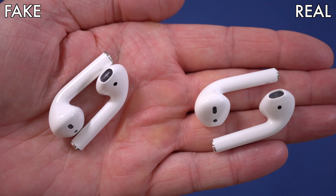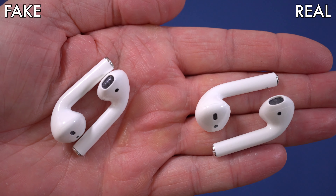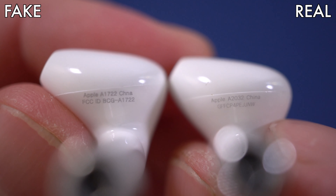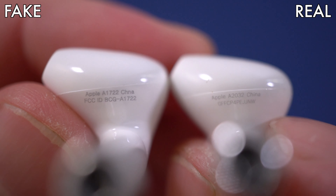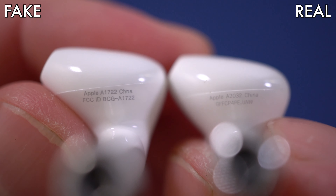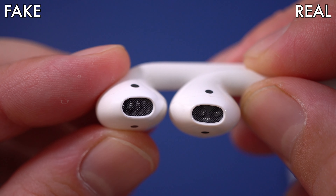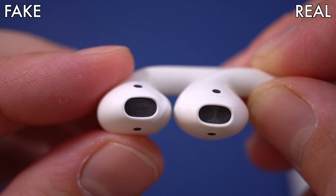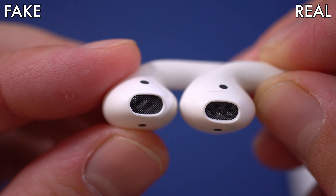Moving to the AirPods themselves, there are several small differences. First, the serial number: on the fake ones there is no serial number printed on the AirPods, while on the originals you do get the serial number. There is some text on the fakes, but not the serial number. Next, look at the ear tip — on the original ones you can clearly see two holes, but on the fake ones the mesh covering doesn't let you see those two holes.